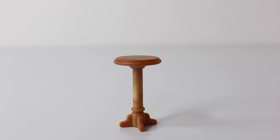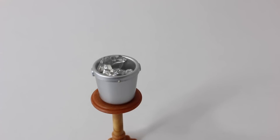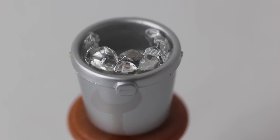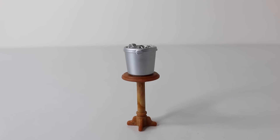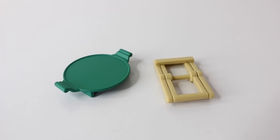We also have a matching stand and this is used for our wine cooler. The wine cooler is done in a metallic silver and it even has a little ice in it. And to go into our wine cooler, of course, we have a bottle of wine. Doesn't the ice look realistic?